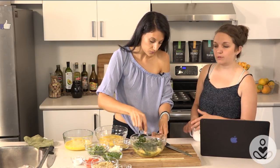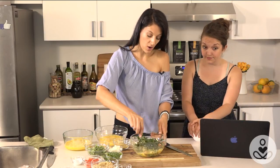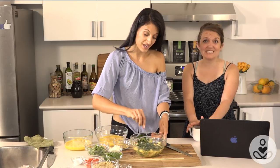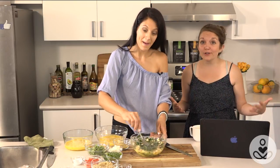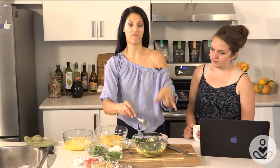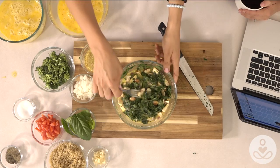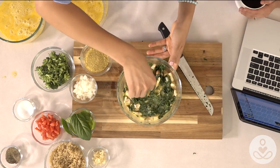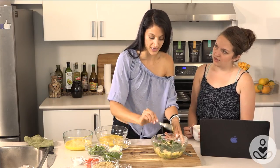Sandra's asking how long these will last if you freeze them — great question. They'll actually last in an airtight container for a month. You can make 30 of these and have a month full of breakfast. We have three on the go here — you can do that if you have enough muffin trays; otherwise you wait, but it's definitely worthwhile having a few trays.